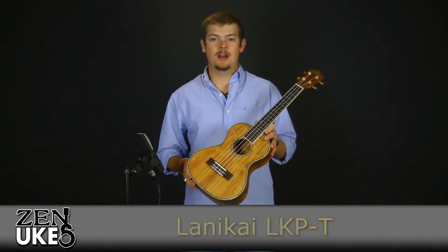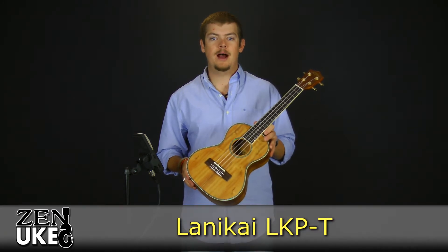Hi everyone, this is David with ZenUX.com here to talk to you about the Lanikai LKP-T.